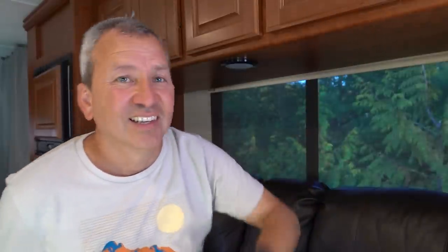The first thing I've got to do is empty all these cupboards because they're full of stuff. Let's get to it.